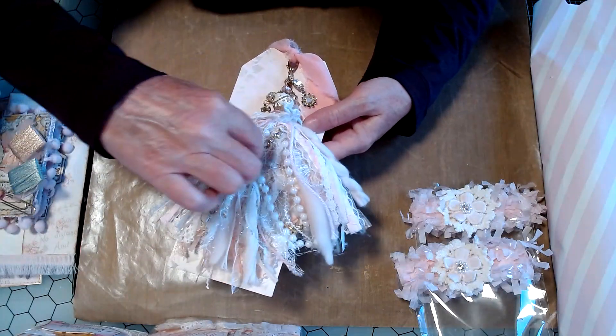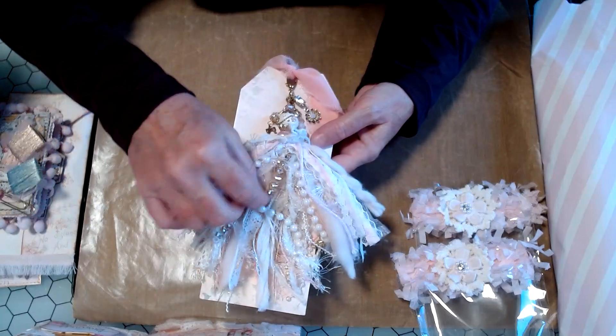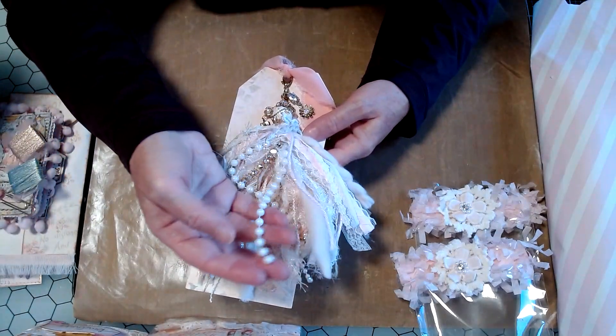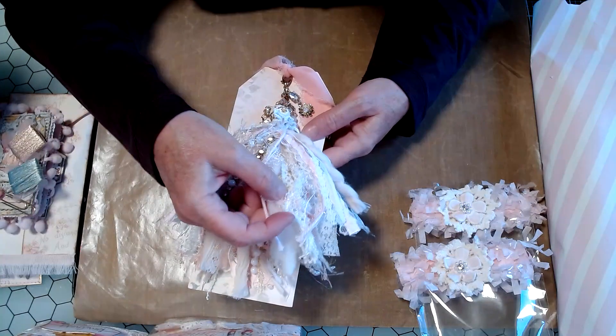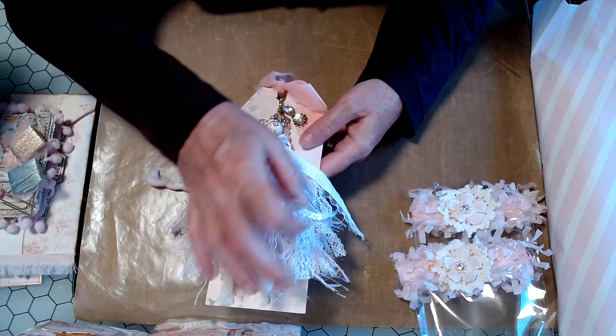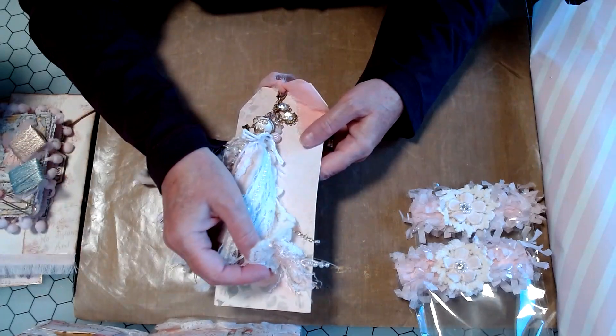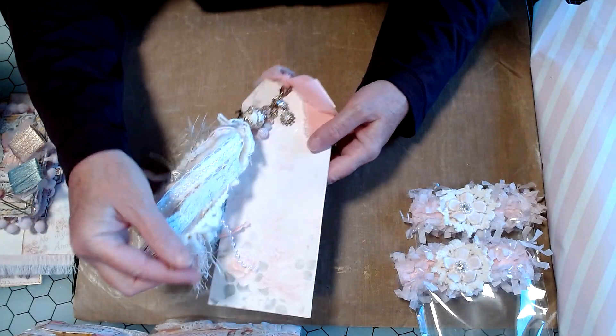Every time I look at this, I see more stuff in here. Look at that. The pearls. There's crocheted trim in here. There's just everything. Everything.